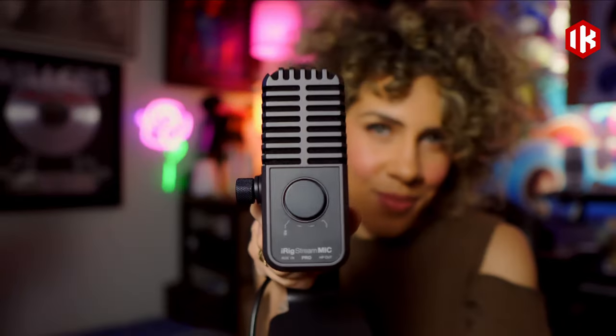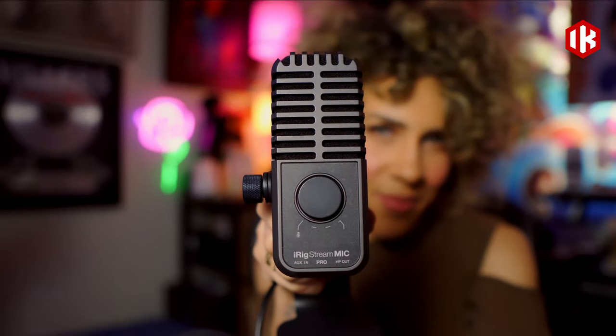One of the toughest types of recording scenarios is on location, especially if you're recording a podcast and you have the pressure of a guest waiting to record. In this video, we're going to talk about several different ways you can use the iRig Stream Mic Pro to record on location podcast content.